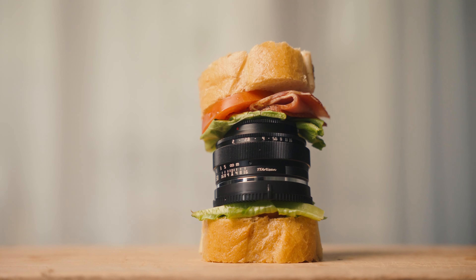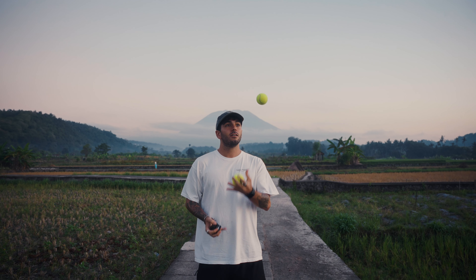This lens is so small that it fits into a sandwich bag, the size of a tennis ball. It fits into your shorts pocket and you can fit it into a coffee cup. It's such a great lens and it's only $79.